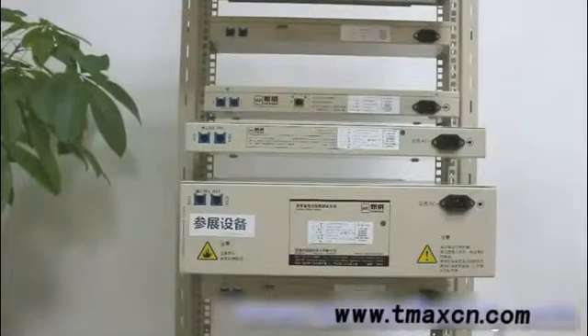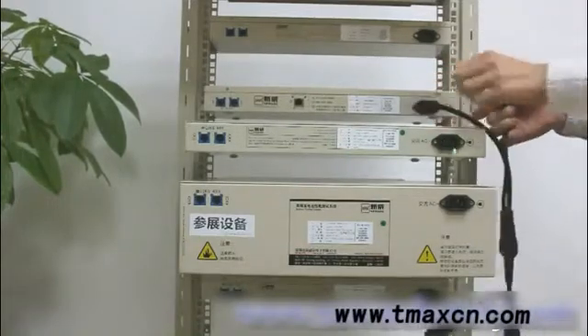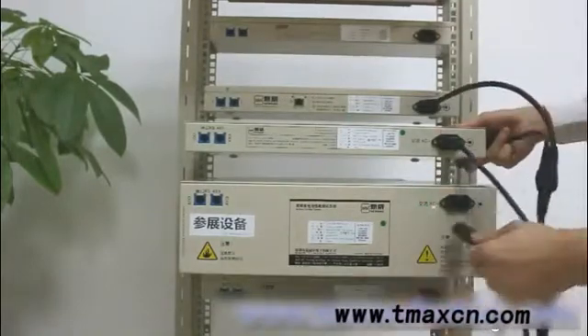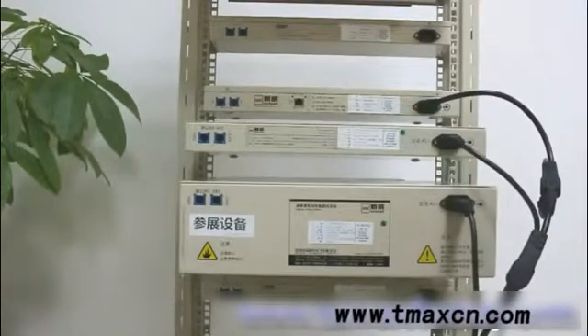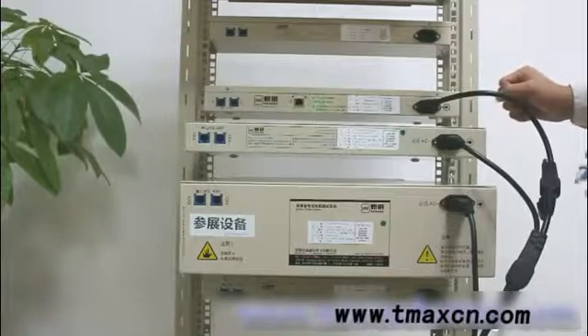Now we are going to connect three different pieces of equipment together. First, we'll use the power cable to connect our mid machine to the 5V 10mA unit and the 5V 6A unit. Then we'll use the ethernet cable to connect our mid machine to the computer via the TCP/IP port.